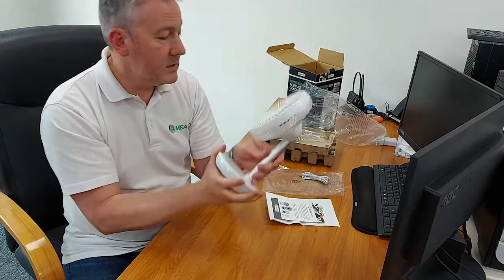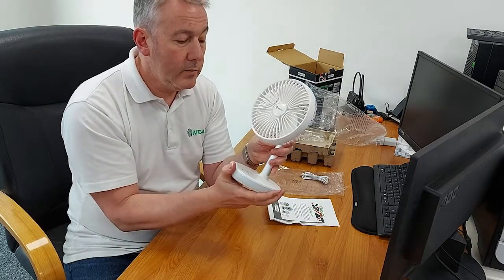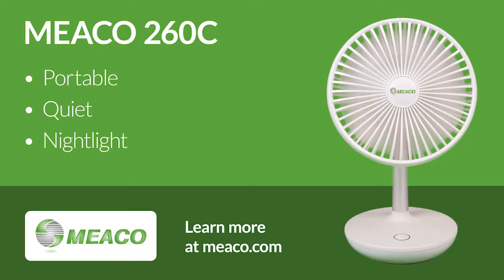So that's the 260C — probably my favourite out of the fans in the range. Enjoy! If you've got any questions, please do reach out to us via the website. We'd love to hear from you. Thank you very much, goodbye — I'll see you in the next one.